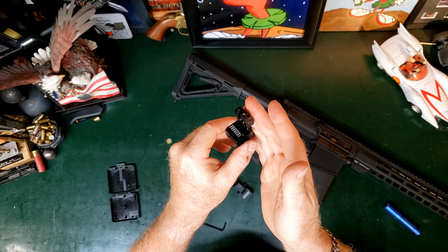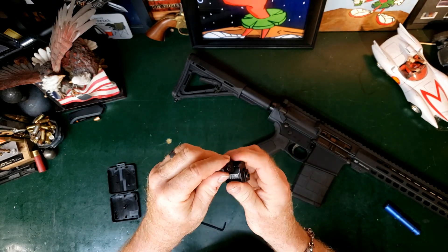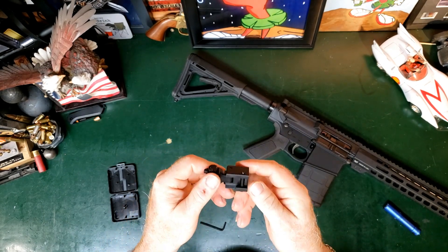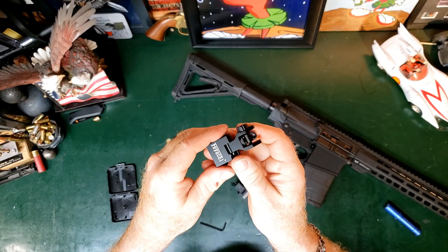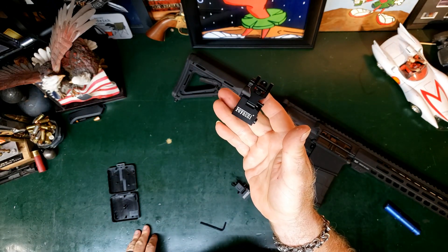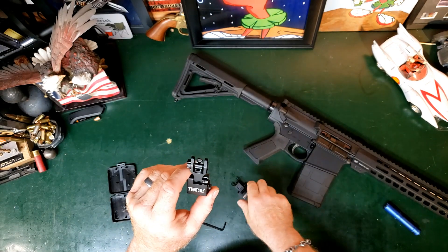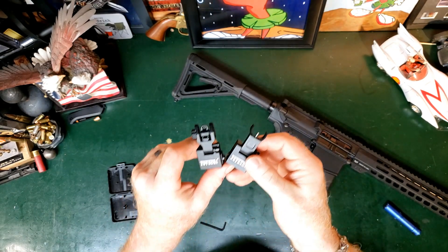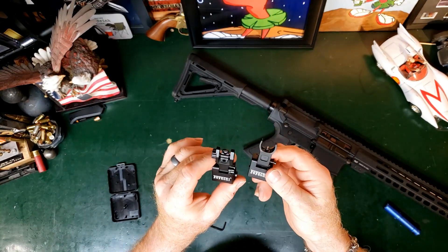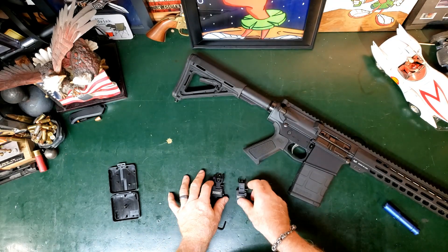No button has to be pressed in order to get them to flip up, and they are then locked in place until you hit the little side unlock and flip them down. They are made out of aluminum. They are offered in black, nickel, and sand color, which I thought was pretty cool. So if you are doing a particular theme to your pew-pew device, you can coordinate your flip-ups to match that.